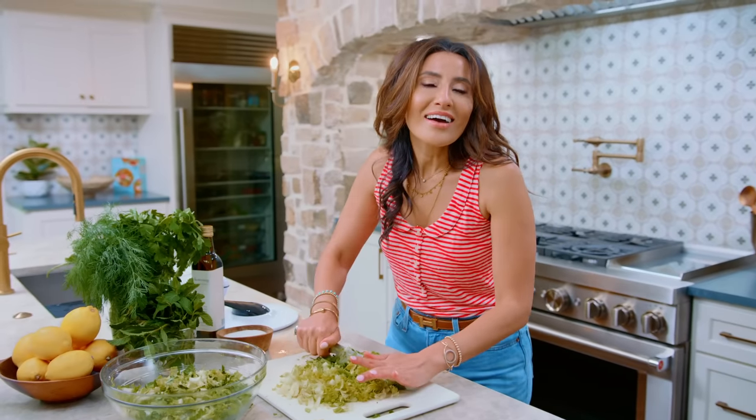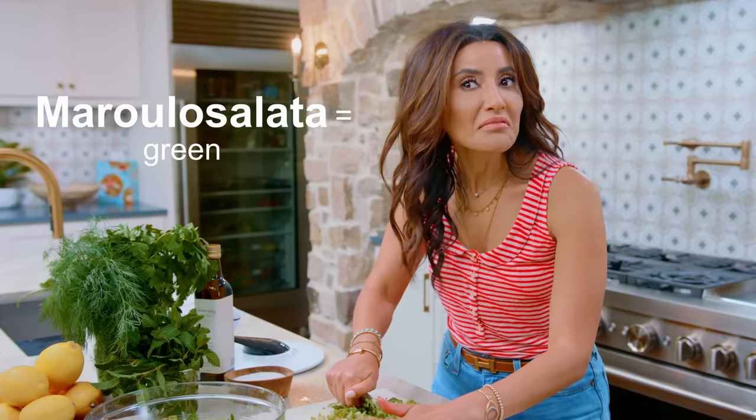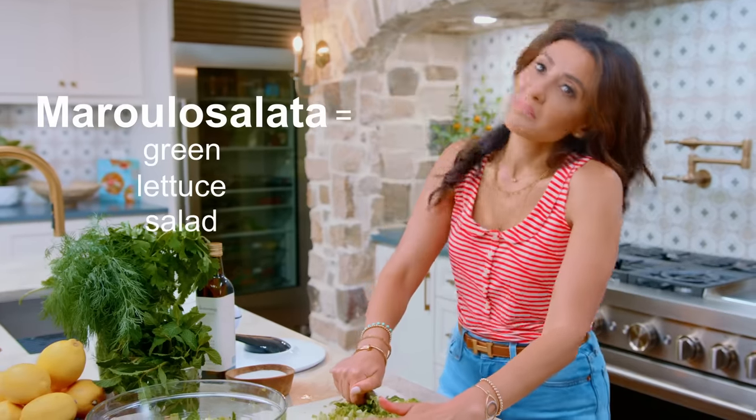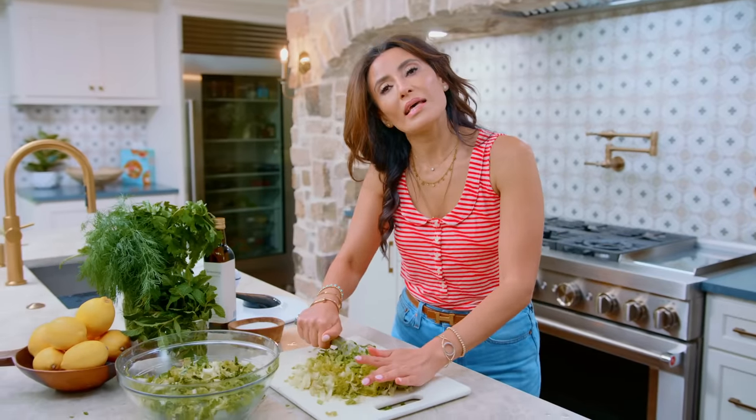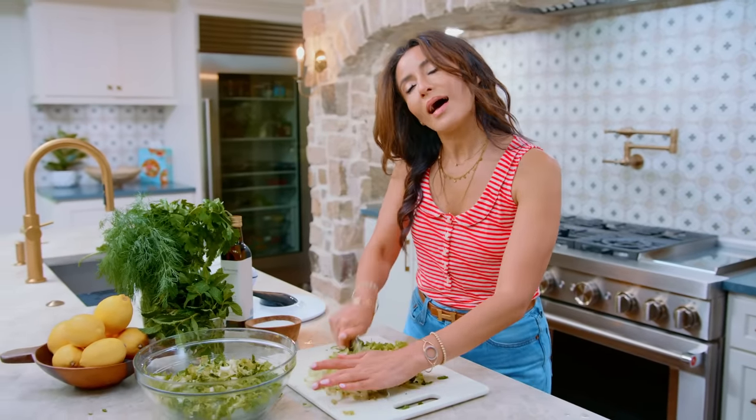Maroulous salata — it simply means, literally, green lettuce salad. I think that's what I'm gonna call all my lettuce salads. I'll be like, hey babe, you want some maroulous salata today?